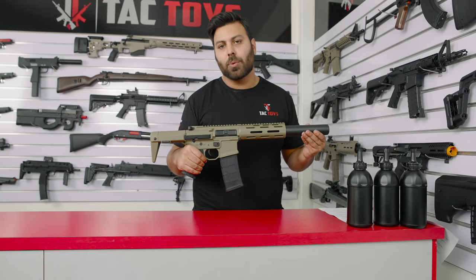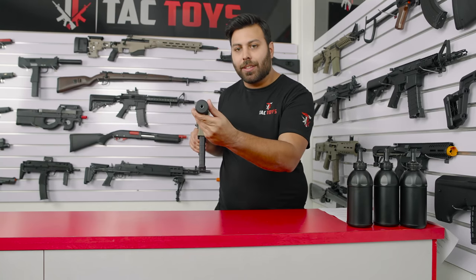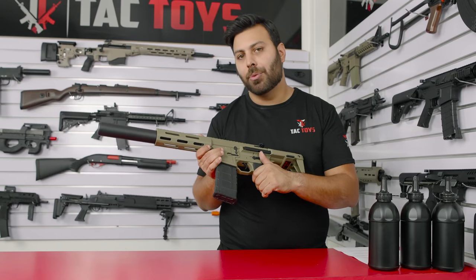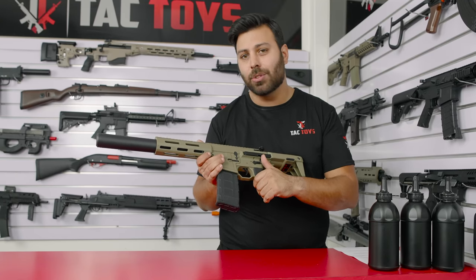This blaster also comes stock with a nylon silencer which also acts as an inner barrel stabiliser, so it's not only functional but really adds that aggressive CQB look. The Honey Badger also features a really smooth fire selector switch with crisp changes from safety to single to full auto.